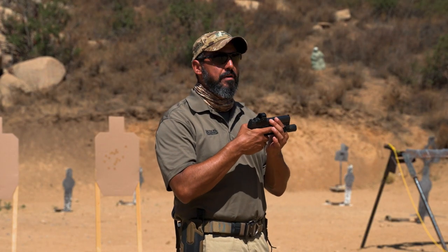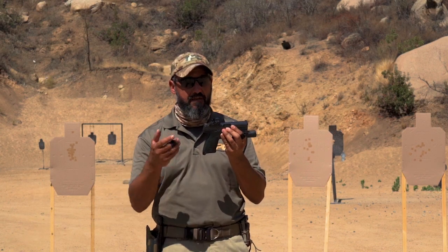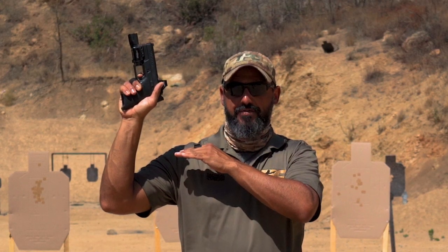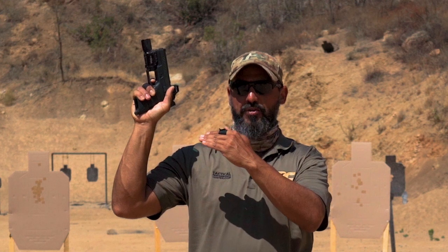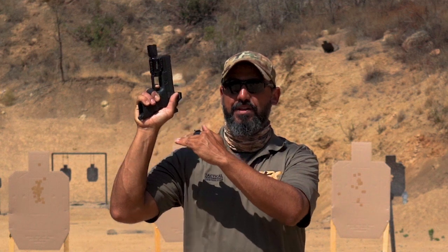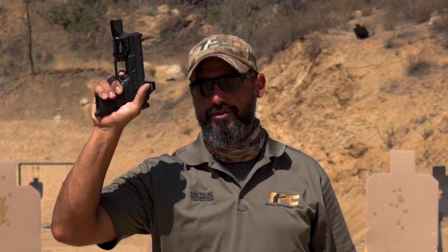Each gun, regardless of the trigger system — whether striker-fired, single or double action, or single action only — has a pre-travel or slack, which is travel of the trigger where nothing happens. At some point you'll feel the trigger becoming heavy; we call that reaching the wall. If you apply more pressure, the shot will happen. We call that the actual press — from the moment you prepare the trigger to the wall through to when the gun fires.